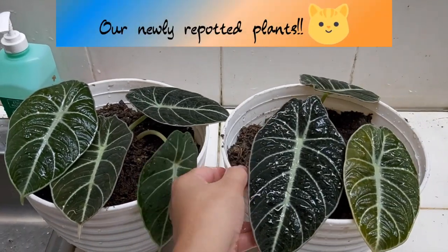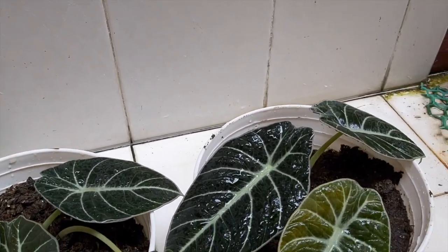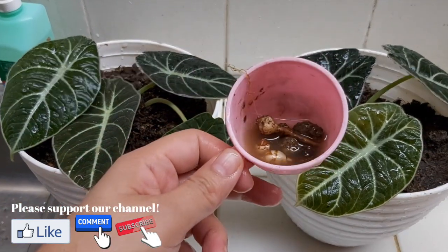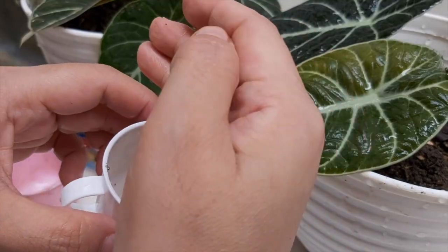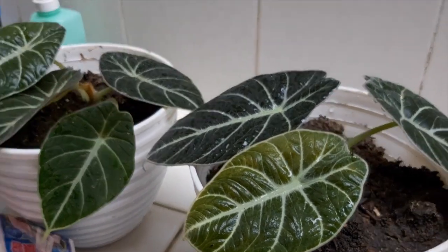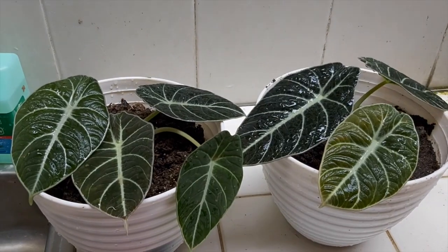Okay, so these are our two new plants that we just repotted. I have here my bulbs that I got, so what I'll do is propagate this one through our propagation box. I'll release it and then transfer it. I'll leave it in a shaded area for a while, then move it to a place with direct light.